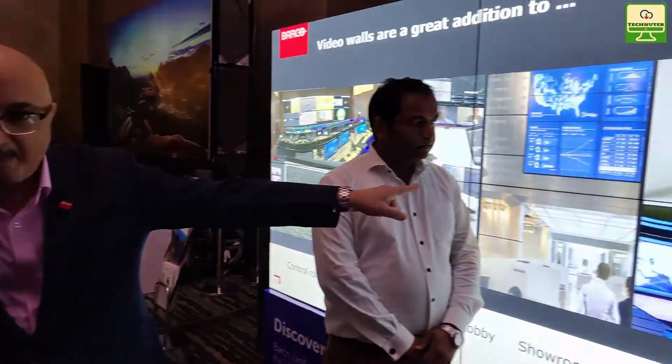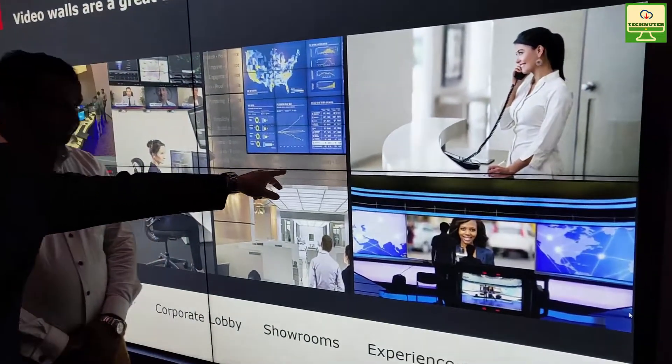We've got less than 0.3 mm gap that you see here on the screen. The gap between two tiles is less than 0.3 mm. That's the first feature.